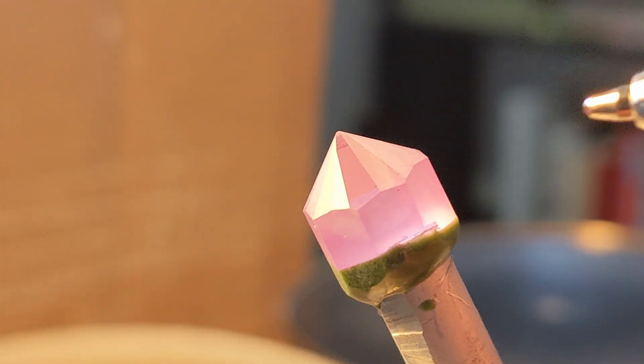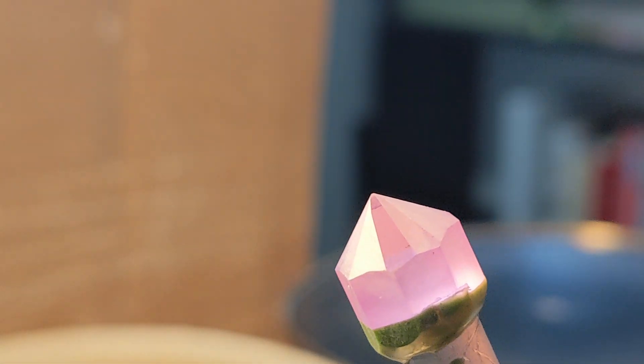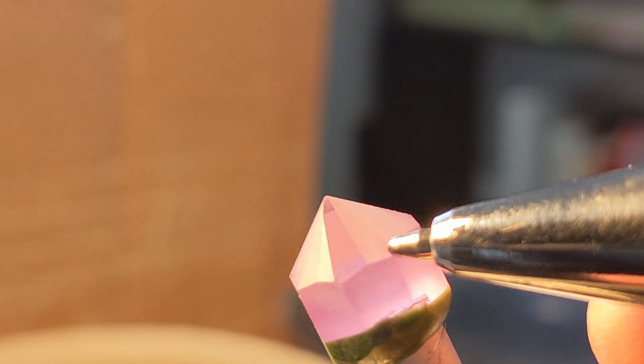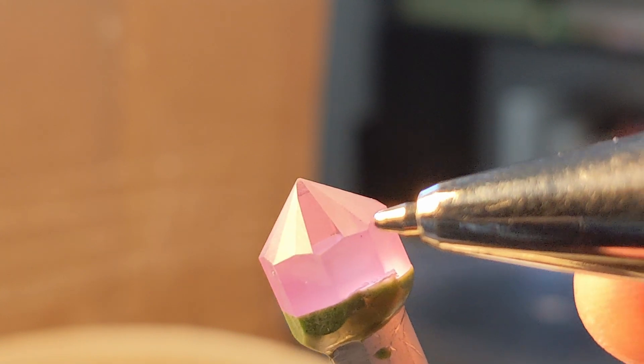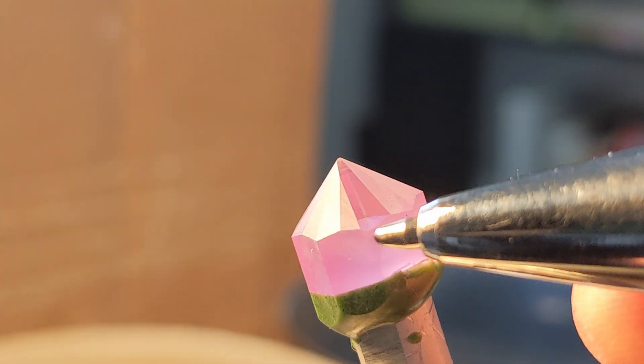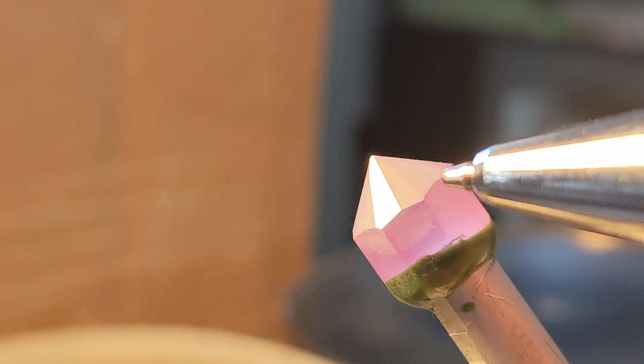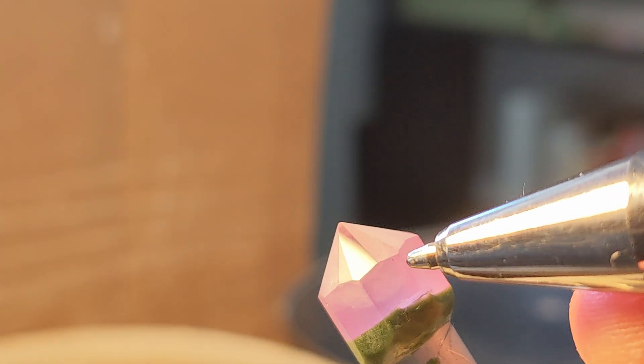Then I tried reversing the whole lap so it went clockwise instead of counterclockwise, and that put the orange peel back. So I think I'll just have to go with this approach, which takes away pretty much all of it. There might be a little bit left, but it's hard to tell with my 10x loupe, so I think it'll be okay.